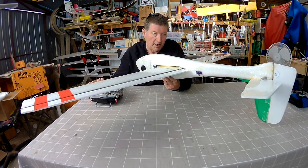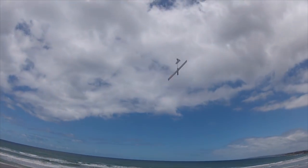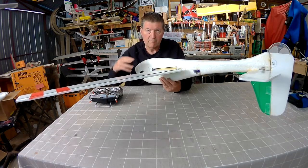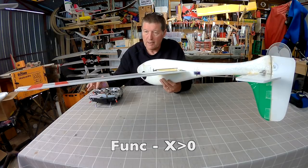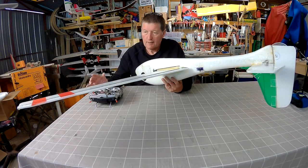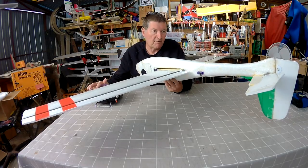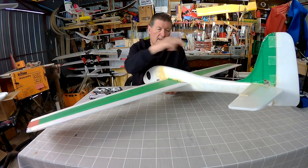That helps to fly inverted without having to use so much elevator. The way I use snap flaps is usually just to help with inverted flying. I do a function where X is greater than zero, which means it only comes into effect when I'm pushing forward on the elevator stick, or the elevator input is more than middle position. That means the snap flap effect only happens when the plane's flying inverted and I'm pushing forward on the elevator stick.